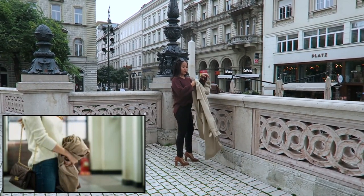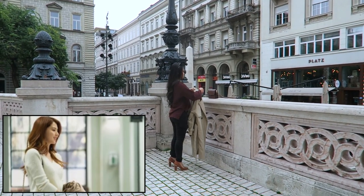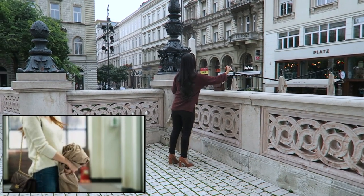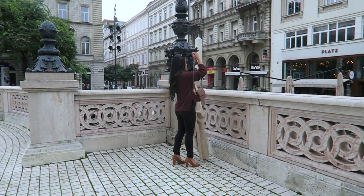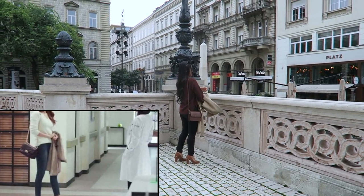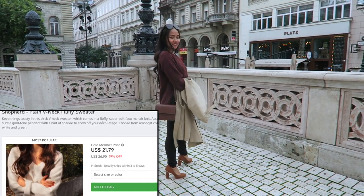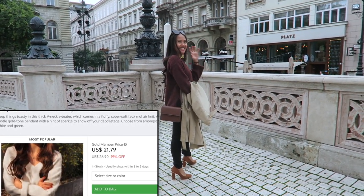They also sent me this double-breasted trench coat, which is one of the iconic fashion pieces of Han So-hee in this Korean drama — she usually just wraps it around her hand. They also sent me this plain V-neck fluffy sweater from Shofford.